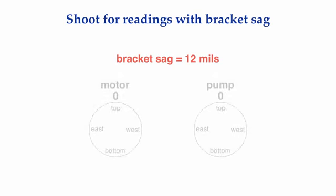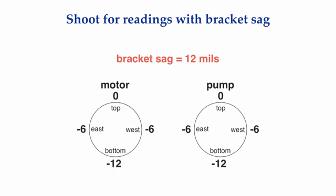A lot of people know about bracket sag. What many of them don't seem to know is this: if you are taking a set of reverse indicator readings on a motor and pump drive system and you had 12 mils of bracket sag, here are the readings you must obtain to ensure that the motor and pump shafts are aligned with each other. If you are spinning zeros, your shafts are misaligned. Not until you get minus 12 for both bottom readings and minus 6 on all the side readings will you know that the motor shaft and pump shaft are in line with each other.